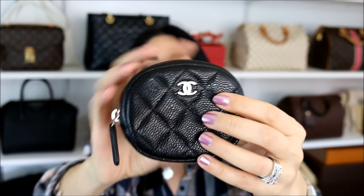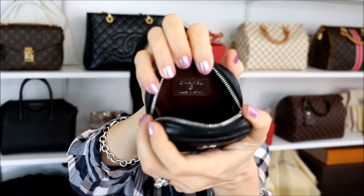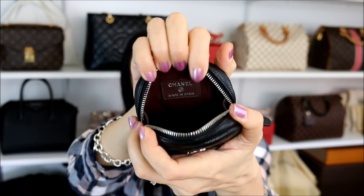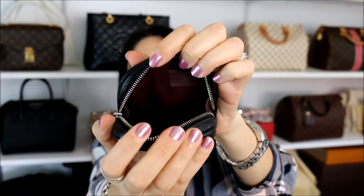I love the caviar leather — it's soft but you still have those beautiful pebbles. Now the interior: if you were to use this for lipsticks, the only thing I want to throw out there is that it doesn't have the wipeable interior that some of the other Chanel cosmetic cases have. It does have a textile lining, so it might get a little bit dirtier than those. The other ones you're able to clean off, no big deal, but this one it might stay on the fabric. So that's just a word of caution.